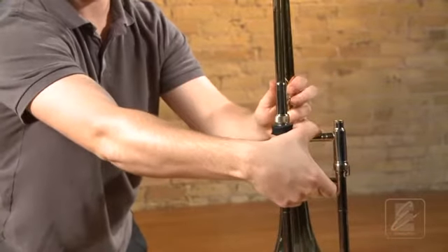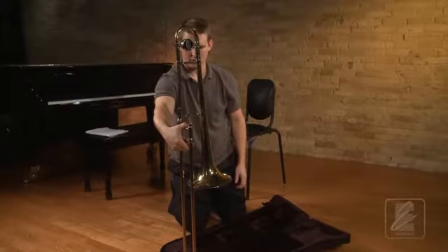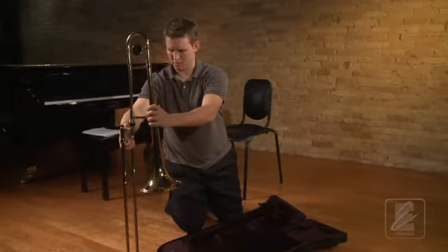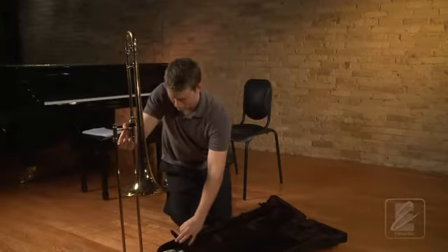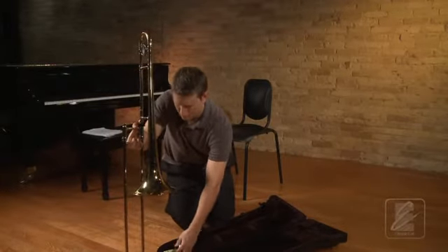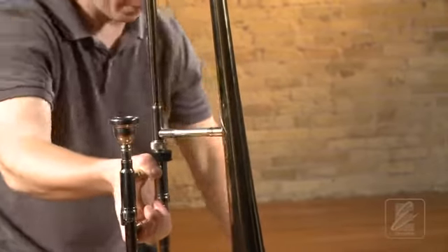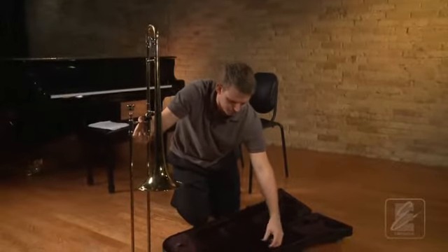After the trombone is together, he will take the trombone out of the case and set the bumper on the floor. Finally, he will take his mouthpiece out and place it in the mouthpiece receiver, giving it a quarter turn. Next, he is going to close and latch the case.